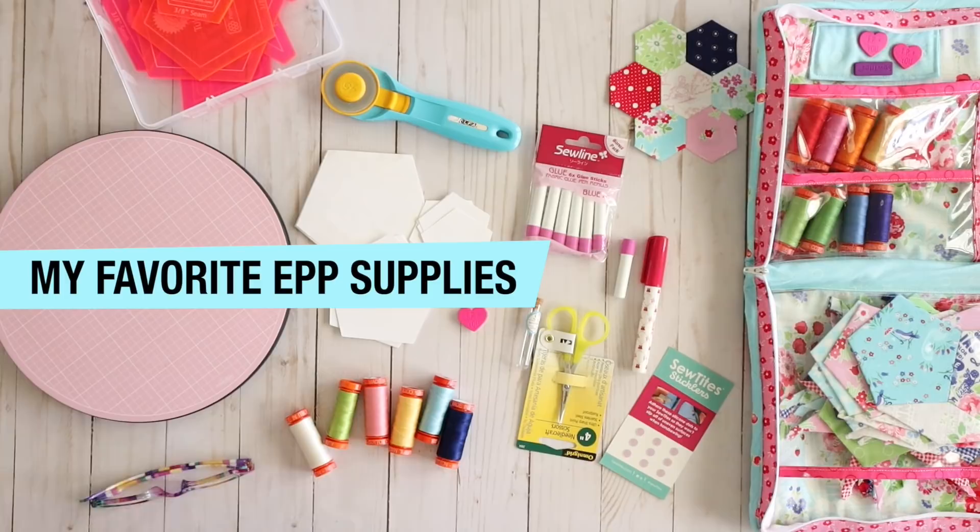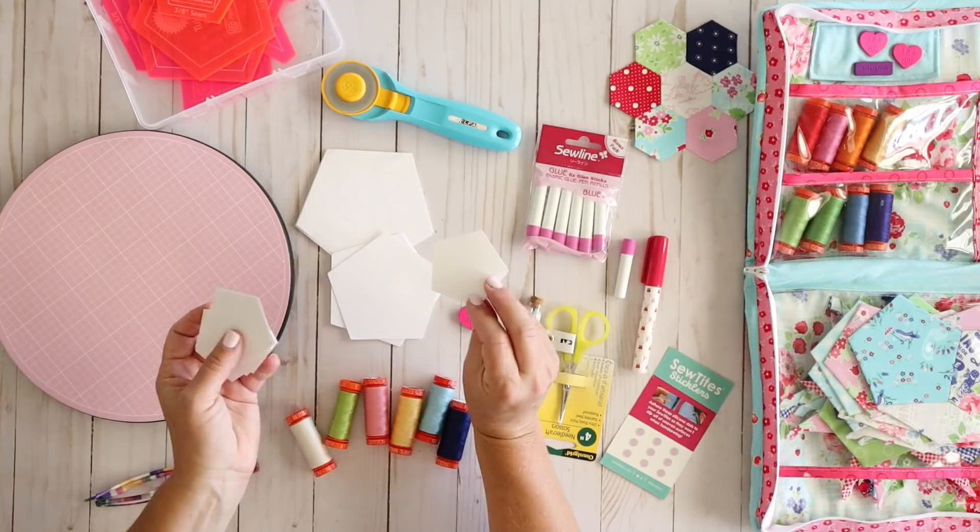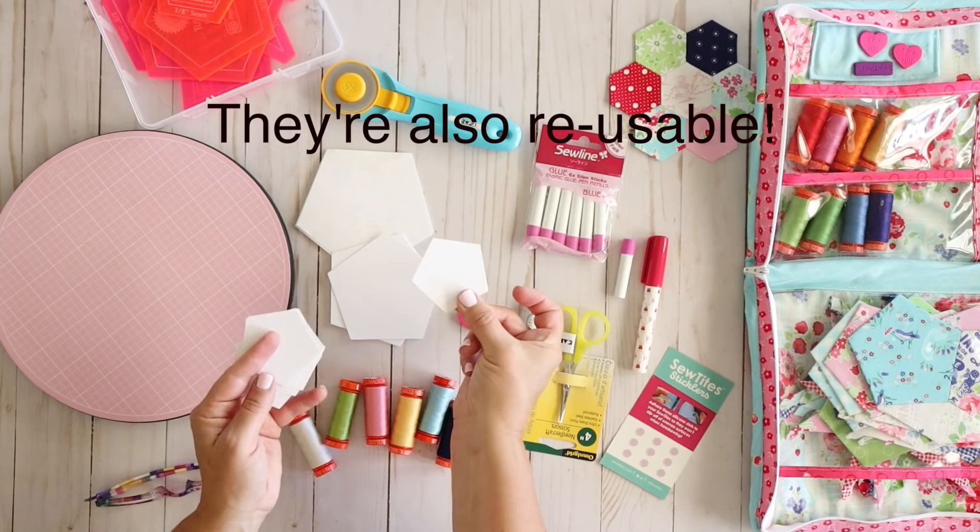Here are some of my favorite supplies. Of course you don't need all these, but I will cover what I use the most and why. Number one, right off the bat, you're going to need some sort of a paper template — that's what English paper piecing stands for. The paper templates are just these — they're almost like a cardstock, so they're a little bit thicker, but they are just the exact shape that you need. They're really handy.